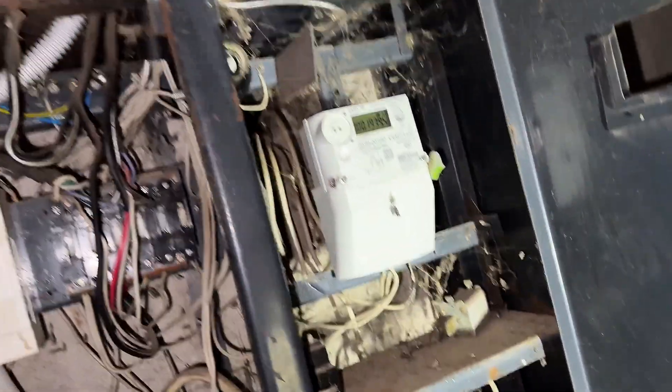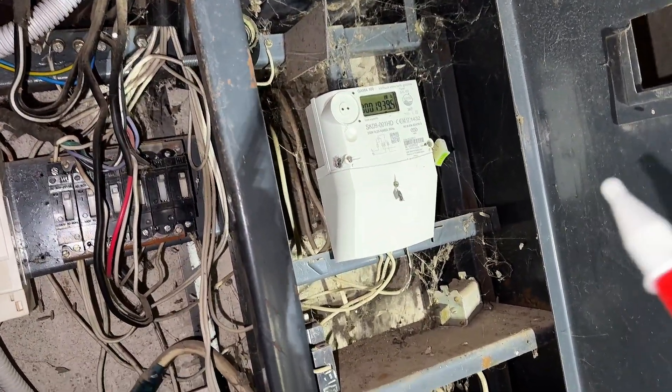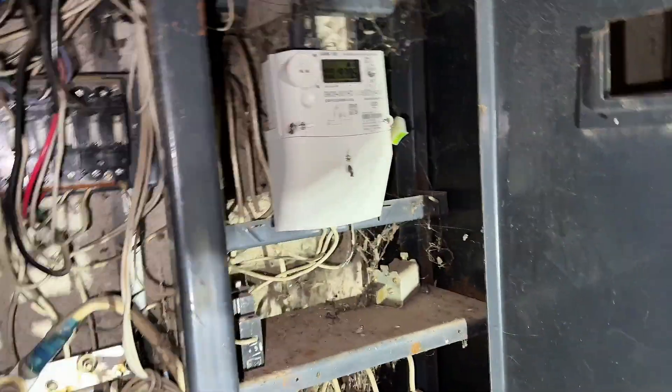So this is the main electrics cupboard - I'm not touching it barehanded because I definitely do not trust this. It'll start flashing up as live. I guess that might be the communal meter. Oh, a cat came to visit - sorry cat, it's a little bit dangerous here for you. Closed off.